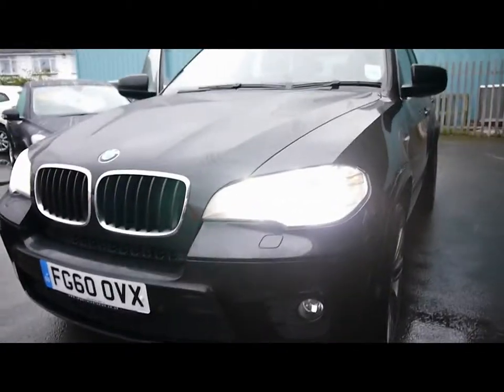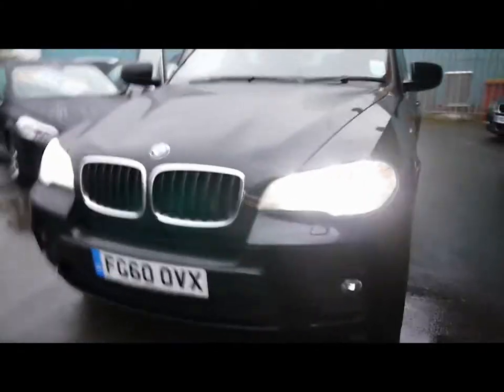Across the front we have front parking sensors, front fog lights, angel lights, LED daytime running lights and Xenon headlights as well.